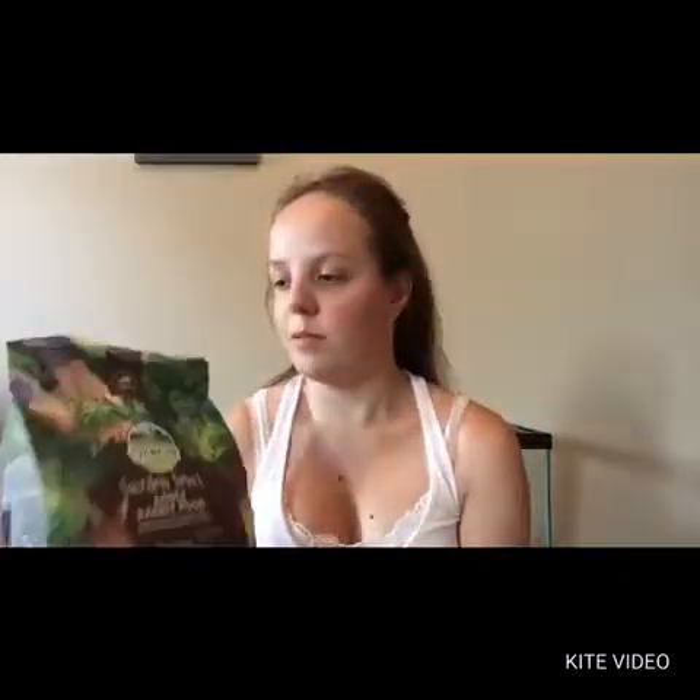I've been giving this to Effie and Bun Bun for about two or three weeks, and they go absolutely crazy for this stuff. And it actually smells like you've walked into a garden. It's just really, really cool.